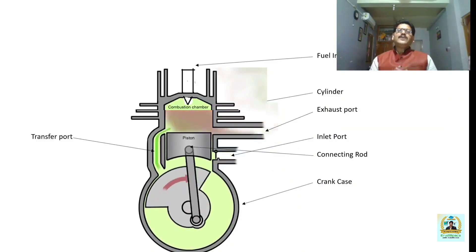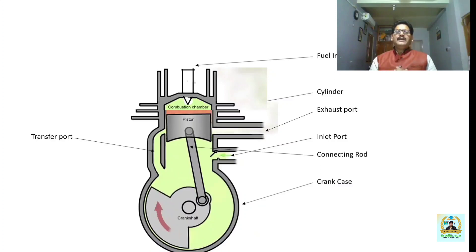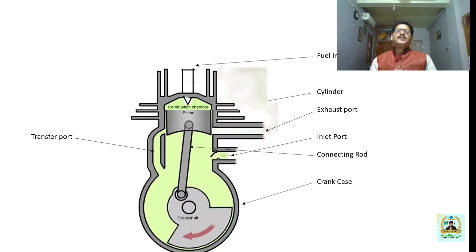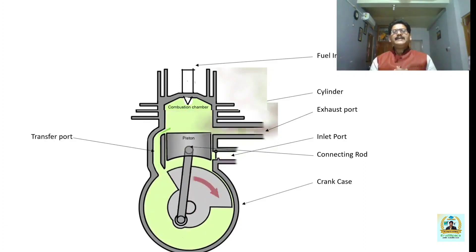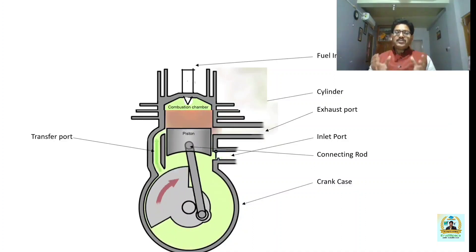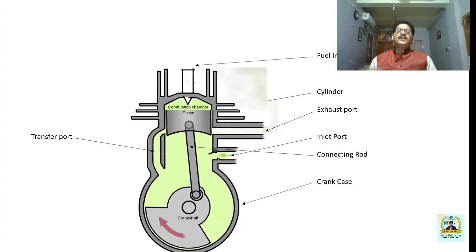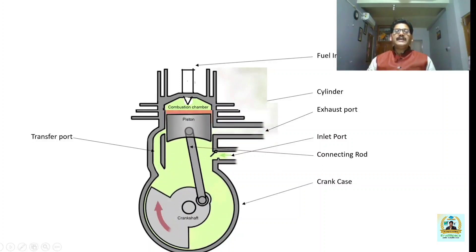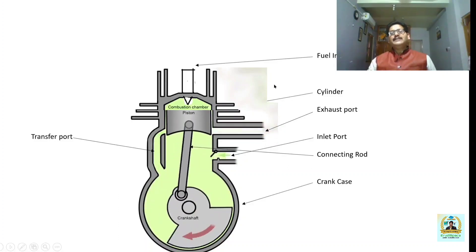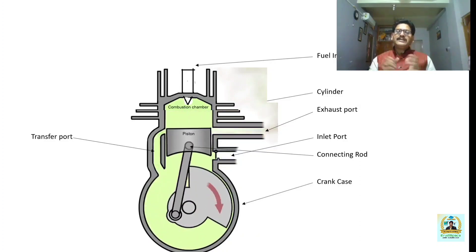In a four-stroke cycle engine there are separate strokes for suction, compression, expansion, and exhaust. But in a two-stroke cycle engine, all these operations — suction, compression, expansion, and exhaust — are completed in two strokes or a single revolution of the crankshaft. A stroke is the distance traversed by the piston moving from top dead center to bottom dead center or vice versa. Top dead center is the topmost position and bottom dead center is the bottommost position the piston can reach in a vertical engine. In a horizontal engine, the stroke is the distance from inner dead center to outer dead center or vice versa.